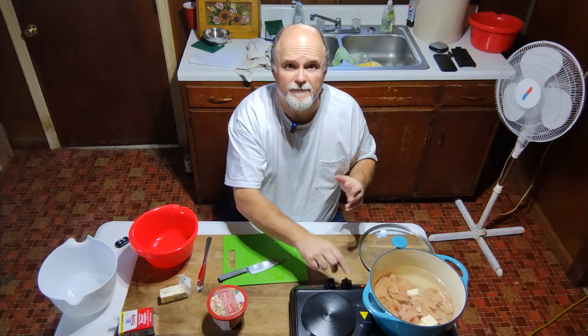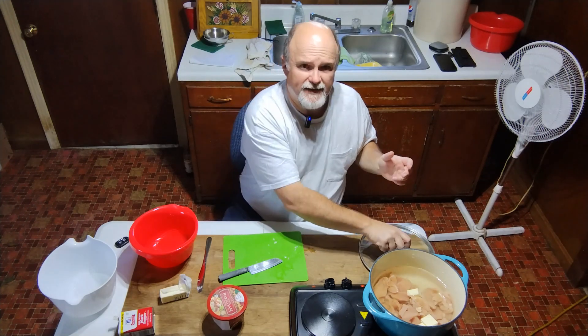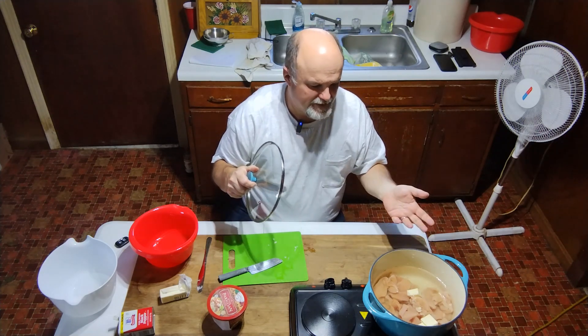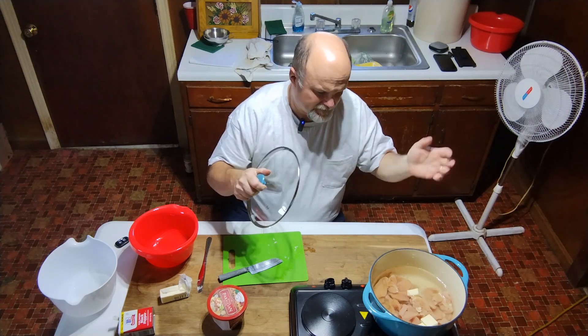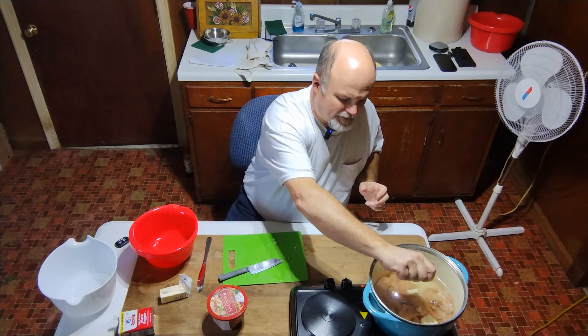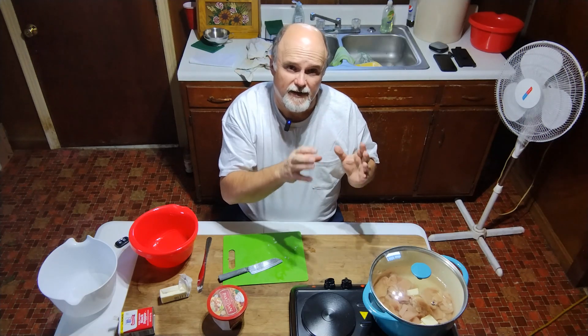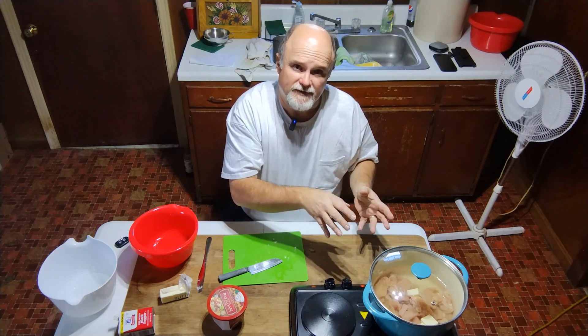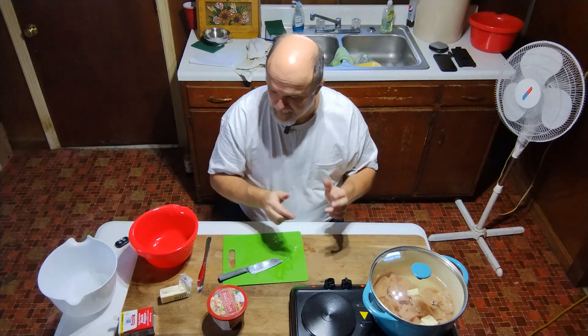We're going to get this cooking and it will simmer for about 30 minutes. About 20 minutes in I'll check it to see how it's coming along. But it's very easy — chicken's cut up, about a teaspoon of salt, a dash of black pepper, and three tablespoons of butter, covered with water. We'll put the lid on, and once it starts cooking I'll check it about 20 minutes in. When the chicken is finished, we'll remove it, I'll show you how to shred it up, and then we'll add stock to the pot and I'll show you how to make the dumplings.